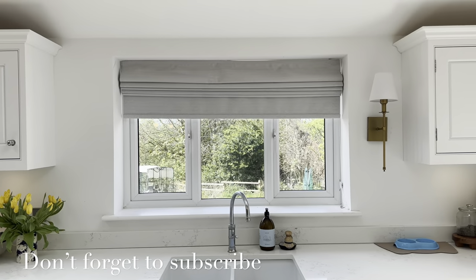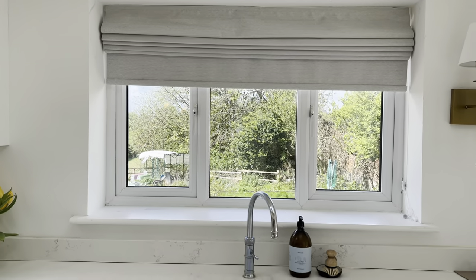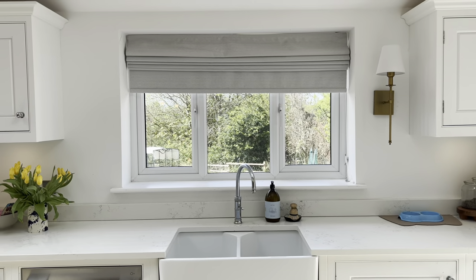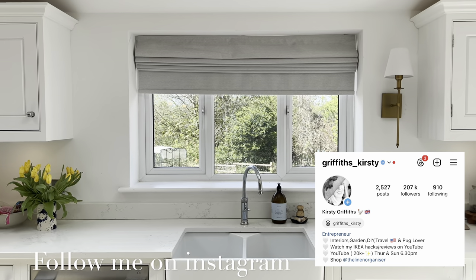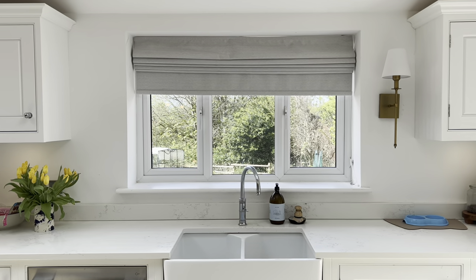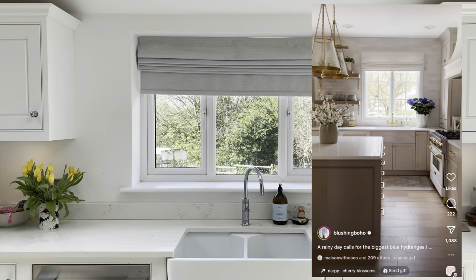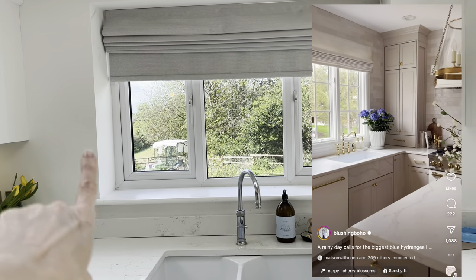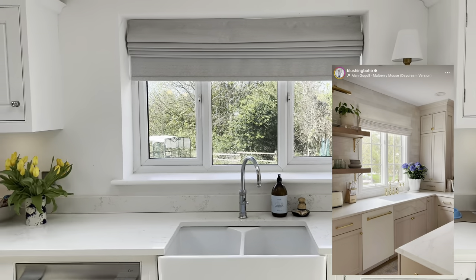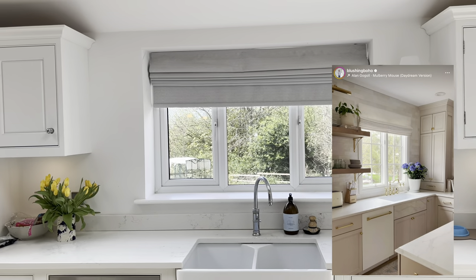Hi everyone, welcome to this new video where I'm going to be jazzing up this window. I discovered a few years ago when I was in America that Americans do their windows very differently to the UK — they make more of a feature of them. I've thought since I've had this window it's been very plain and boring, so I'm going to jazz it up. I watched a few videos online to see what I needed to do. In America it seems you don't have the drywalling on the inside and you make a wooden frame and push the thing in and then decorate it. I've already got my window frame along the bottom so I'm going to jazz it up.